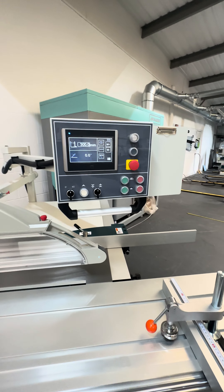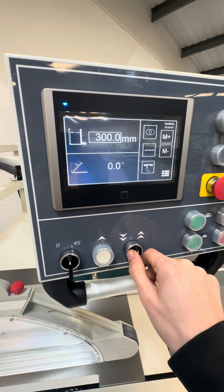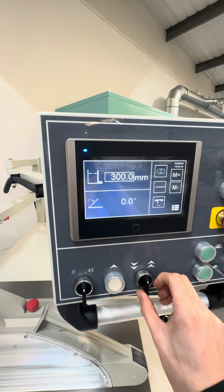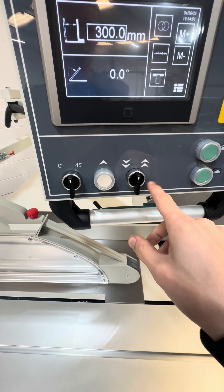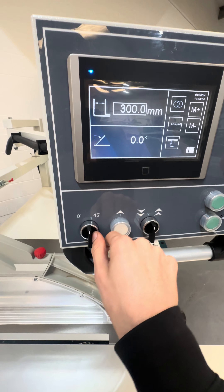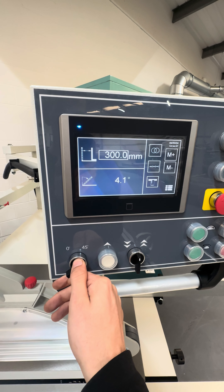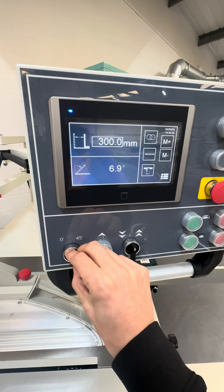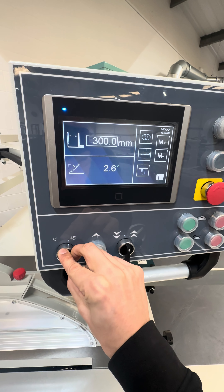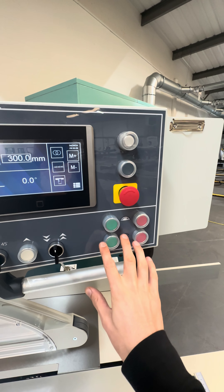The touchscreen operation is really nice. You've got the electrical rise and fall here — there's actually no main blade on this at the moment, just a scribe blade, so you'll have to trust me that this is electrical rise and fall. Your angle adjustment moves all the way around to 45 degrees and back to zero, pretty quick. Then you have start for your main blade and start for your scribe blade.